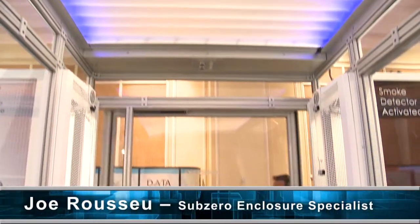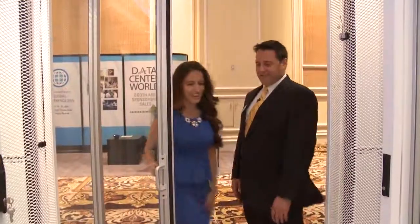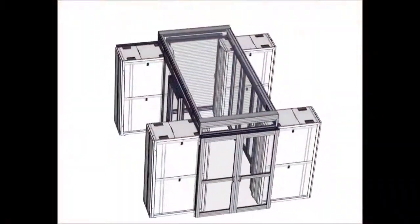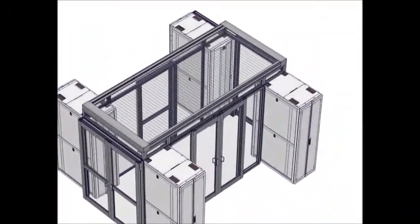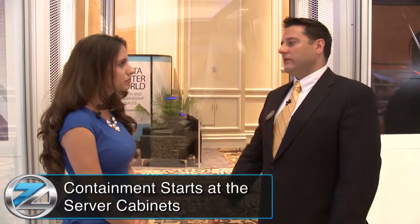So Joe, how are server cabinets a part of the containment solution? Well, the best way to tell you is to show you, so please step into the pod. This is a demo pod of a 6x6 configuration. These are the Sub-Zero Arctic enclosures, the server cabinets. Understanding where you're going to get the best containment integrity, air integrity for your containment, it starts right at the server cabinet itself. So they're absolutely integral to airflow management.